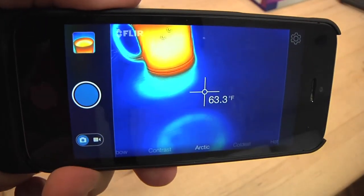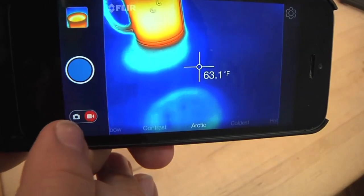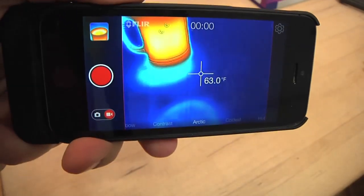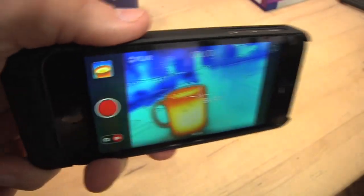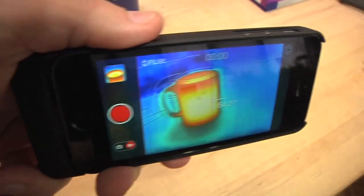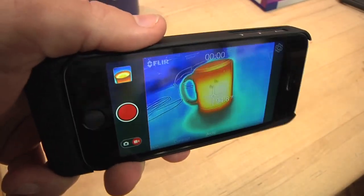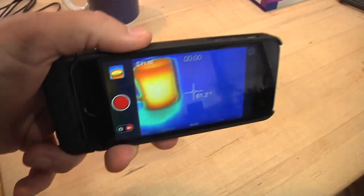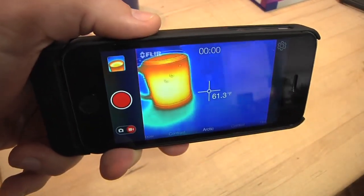You can also shoot video with the FLIR ONE. You just press this little button, it kicks over to video mode, and it's just like taking video with your iPhone normally. The difference is it's only 640x480 video, it does shoot H.264, but it's a low frame rate — about six or seven frames per second — so it's going to be pretty jerky. It's not smooth video at all.